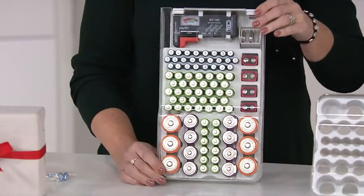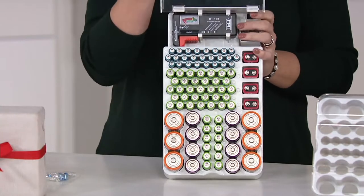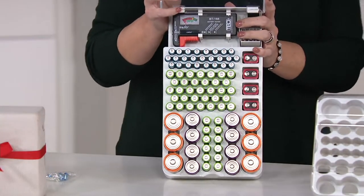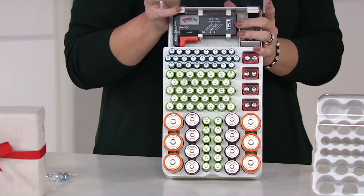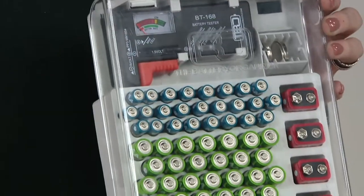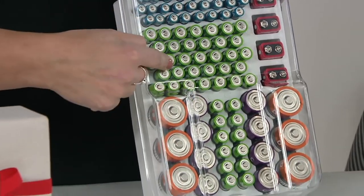You can either store it flat in a drawer — we actually have ours mounted on the door of our office closet. It has a hinged top which is great for easy access. One of the things about opening a drawer and having a bunch of batteries you don't know work — now you can take an inventory at a moment's notice and realize, 'oh we're running out of triple-A's' or 'we need more double-A's.'